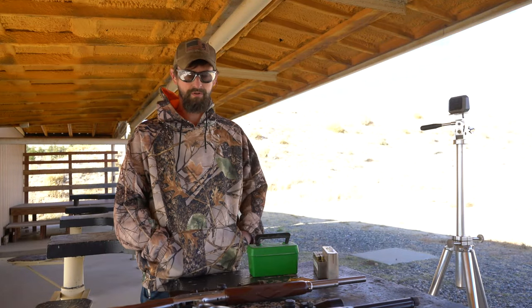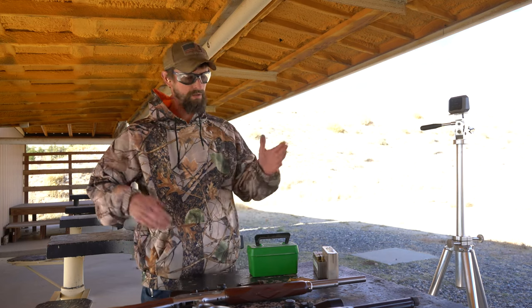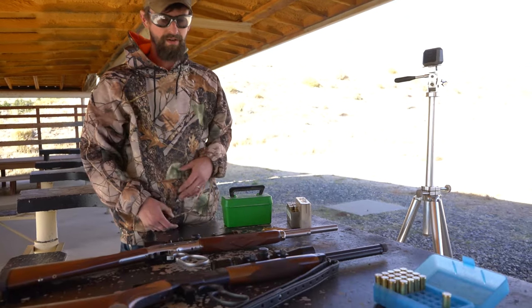Hi everybody. Today we are out at the range and we are going to chronograph some .45-70 and compare it to the .500. We both have a similar setup as possible here. We've got an 18 inch .45-70 and an 18 inch .500.